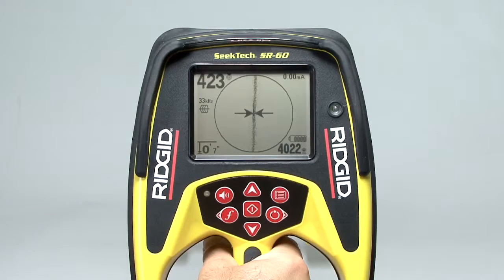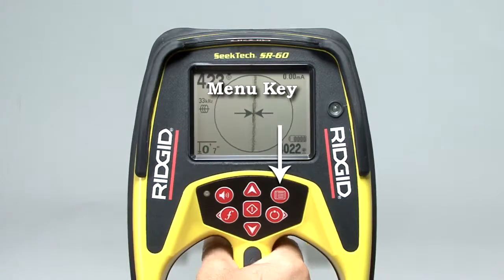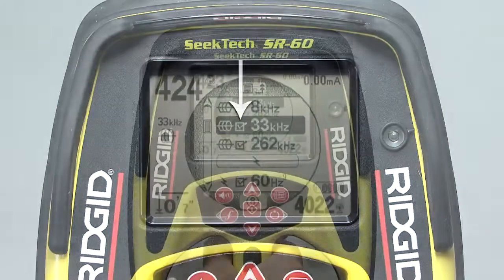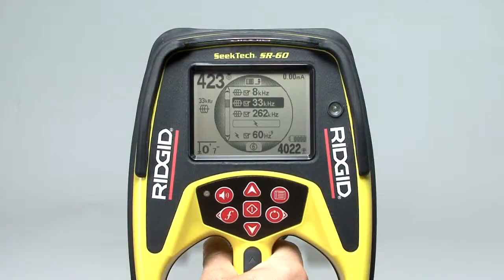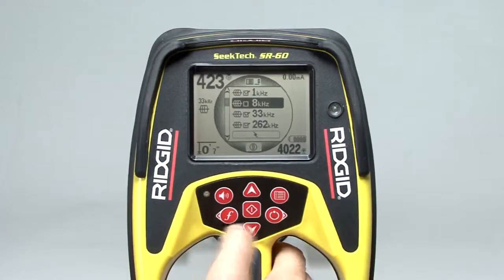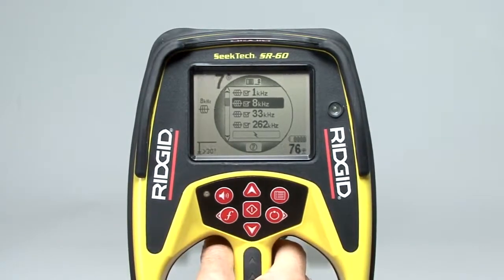You can customize the frequency list by adding or removing frequencies in the main menu, which you can open by pressing the menu key. The main menu contains a list of frequencies, each with a checkbox next to it. If the box is checked, the frequency is enabled and will appear on the list when you press the frequency key. If the box is unchecked, the frequency is disabled and will not appear in the list. To enable or disable a frequency, use the up or down keys to highlight it, then press the select key to check or uncheck its box. If the frequency you need isn't listed, you can easily add it — your operator's manual contains instructions on how to do that.